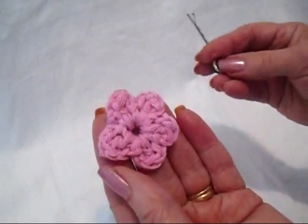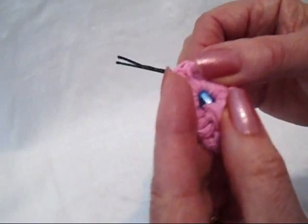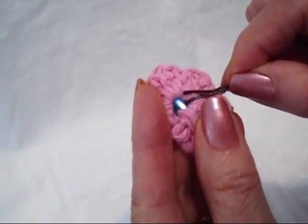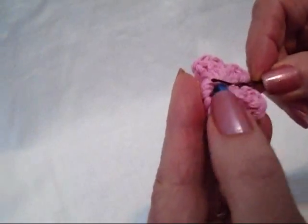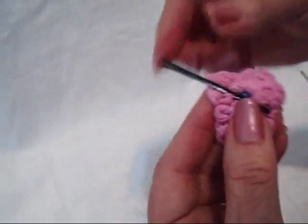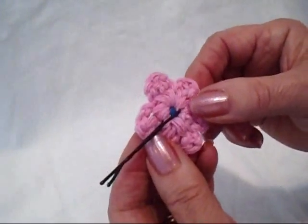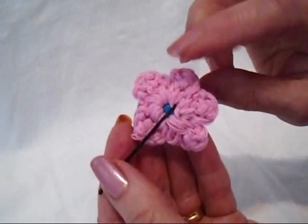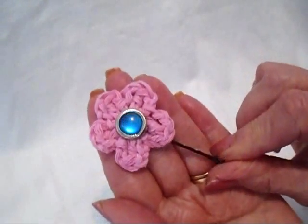Okay, so there's the finished flower. Place the shank button down in the center. Turn this around — now you can see the shank here. Pass the hairpin through a stitch, then pass through the shank, and then through a couple of stitches on the other side. Pull that through and there you go — there's a cute little hairpin flower.